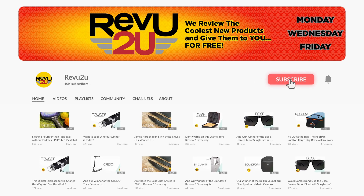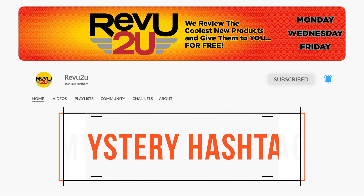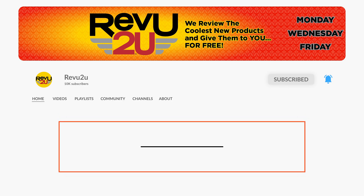All you got to do is like this video, hit that subscribe button, and keep an eye out for the secret hashtag hidden somewhere in today's video. You'll need it if you want to be in the running to win.